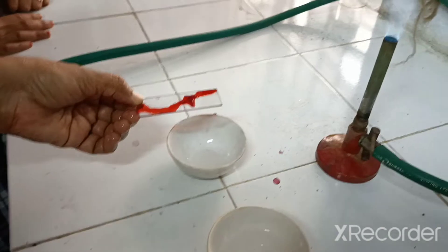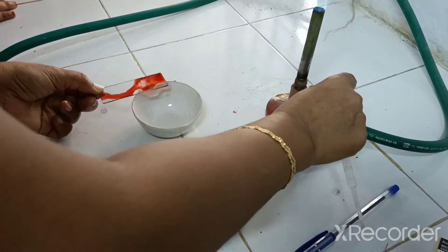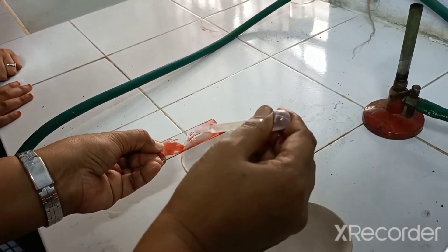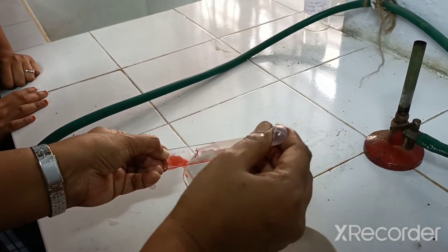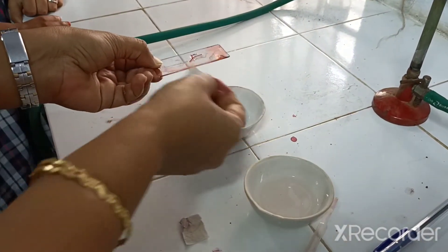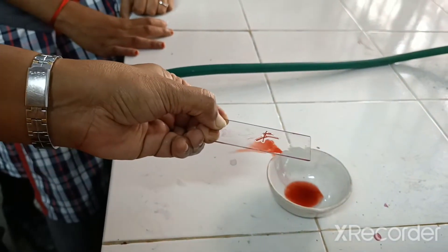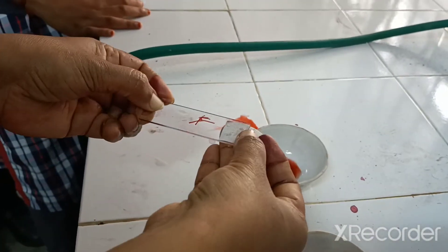Now the excess acetocarmine needs to be removed. Can you see it has been stained properly — it has become darker in color. Remove all excess acetocarmine with the help of water, then wipe the slide. You can see some red spots that need to be wiped up. The slide must be clean before putting on the glycerin.